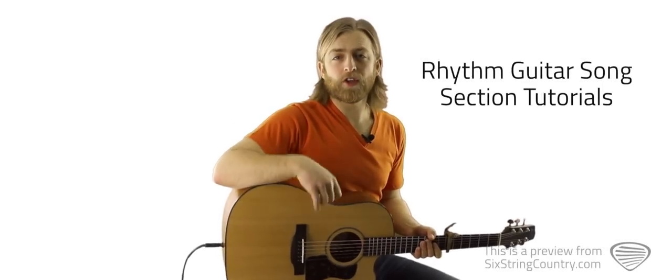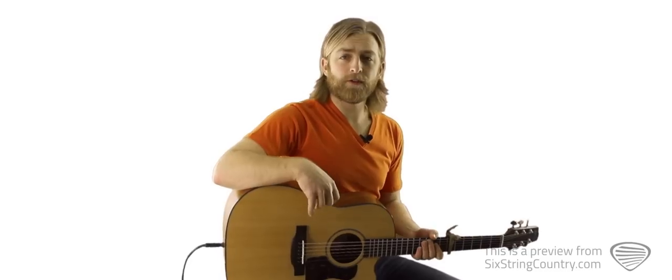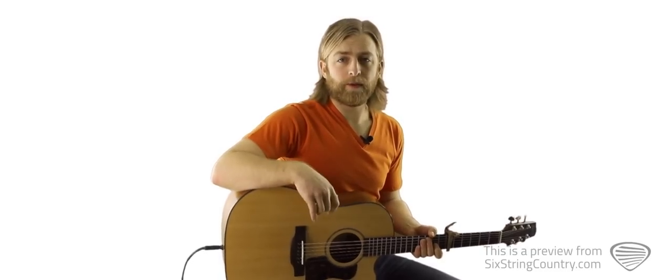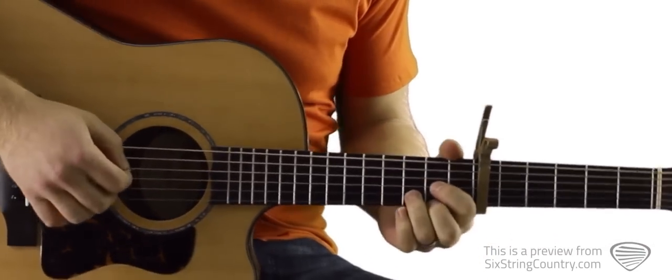Alright, there's only five chords and one strumming pattern we're going to need to get through this song on the acoustic guitar. So let's talk through the first four chords right now and we'll talk through the fifth when we get there. Let's start by capoing up to the sixth fret and then we'll talk through each chord.